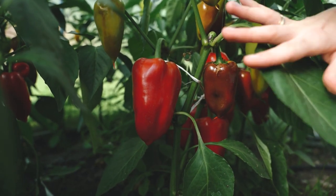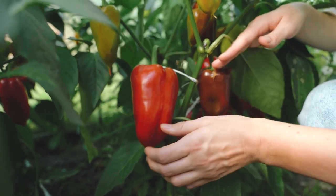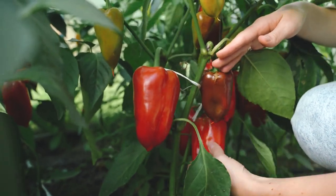Do you know what this is? Capsicum, also known as sweet pepper or bell pepper, is one of the popular vegetables grown throughout the world.